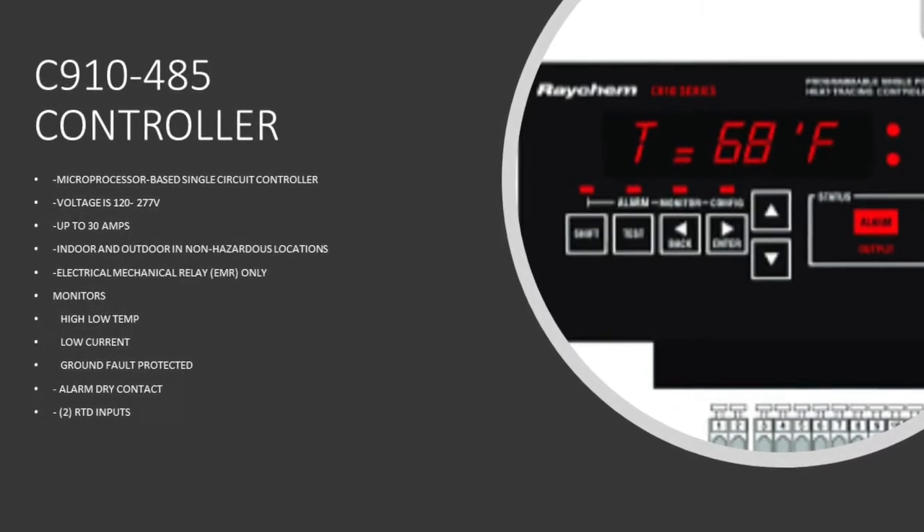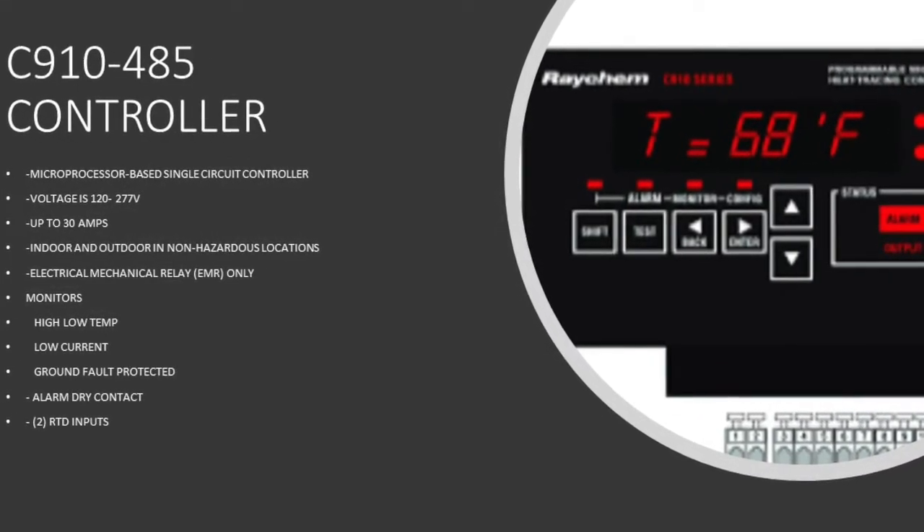The C910 controller uses an EMR — an electromechanical relay. It monitors high and low temperatures, high and low current, and also ground fault. That means you don't need a ground fault equipment protection breaker in your actual electrical panel because this controller handles that electrical code requirement. The C910 controller also has a dry alarm contact, so you can run two wires back to any building management system and the building management system can manage any particular alarms that may occur on that particular controller. Finally, we also have two RTD inputs.